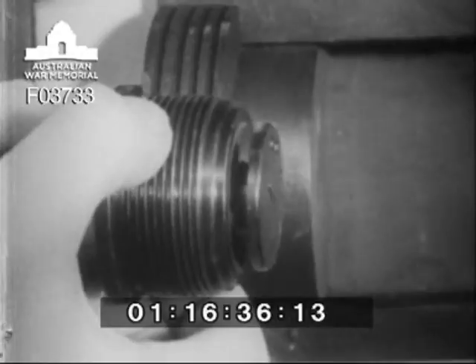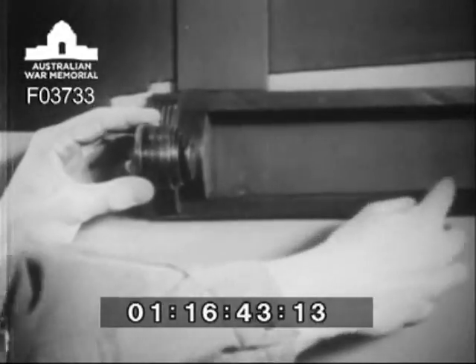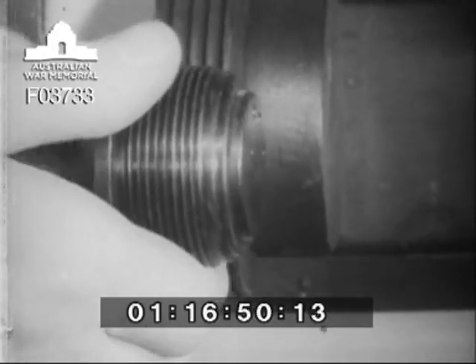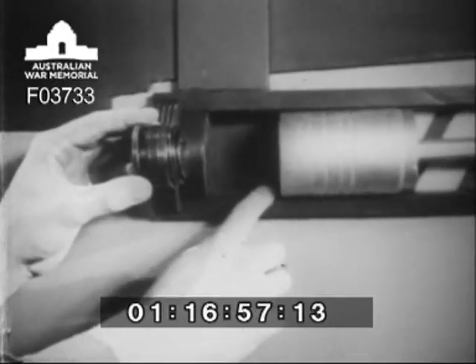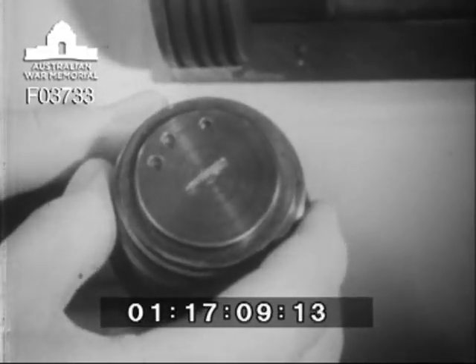In recoil, suction opens the one-way valve and draws air through the respirator. At the end of recoil, spring pressure closes the valve. When the piston returns, the trapped air is compressed to form a cushion. The rate of escape is governed by the number and size of the holes allowed open. Maximum buffing action is obtained when no holes are open.